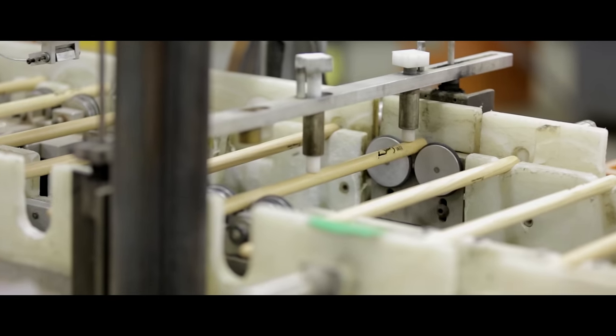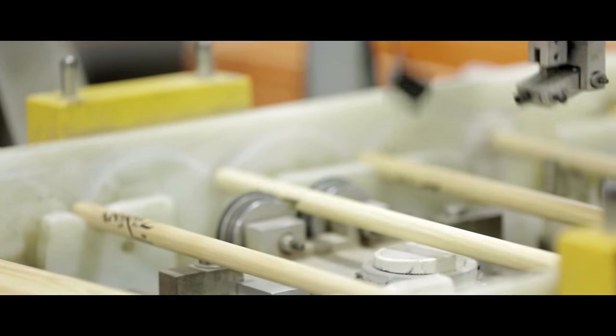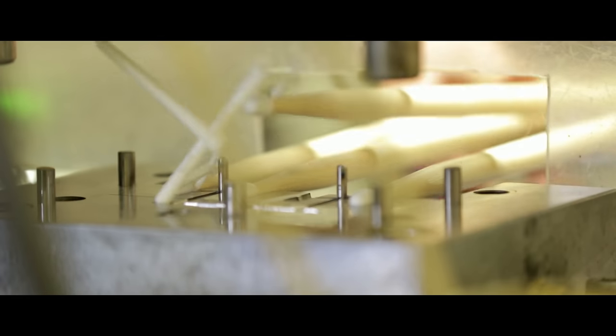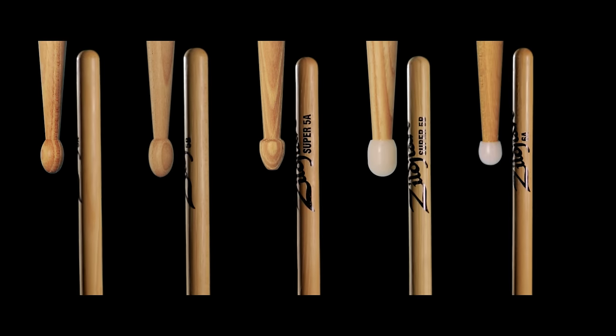Every pair is guaranteed straight, they're weight matched, and they're tone paired. Our nylon tips are also guaranteed to never fall off due to an injection molding process. They come in a variety of different sizes and selections such as the standard 5A and 5B models, as well as some exclusive models like the Super 5A, Super 5B, 6A and more.